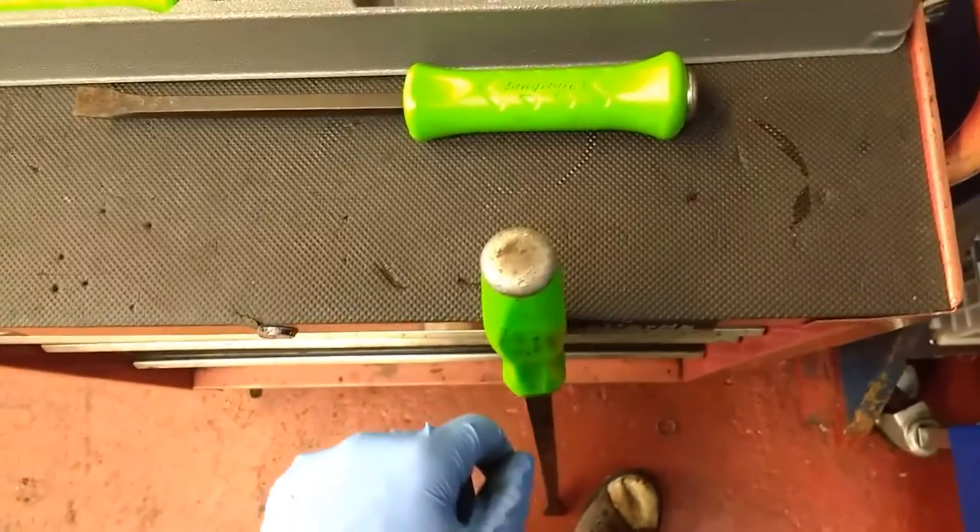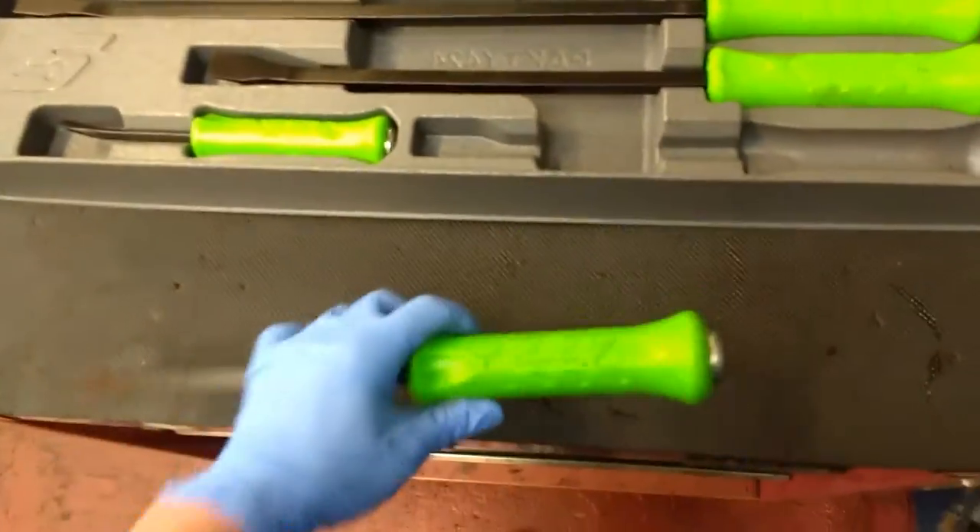So I've always been hitting it with a hammer, as you can see. They brought out these new striking pry bars so you can hit it with a hammer.